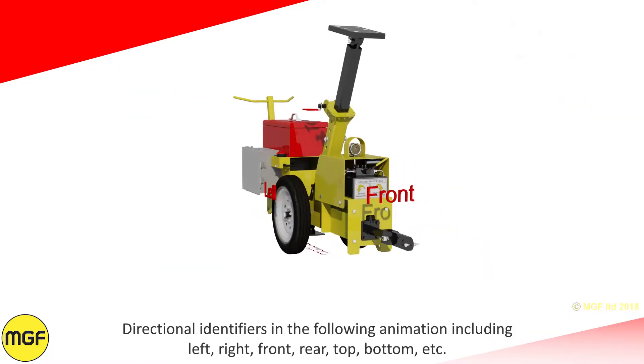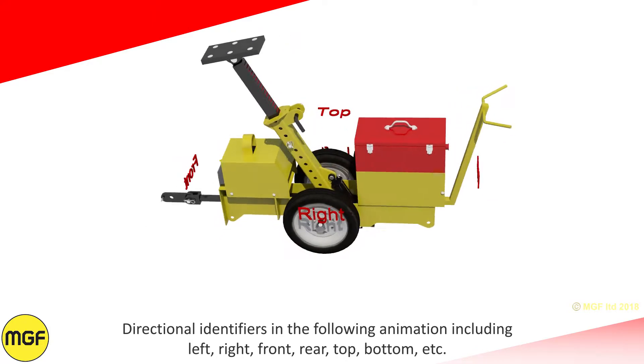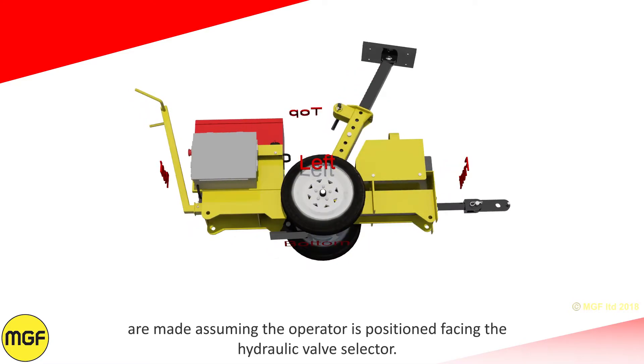Directional identifiers in the following animation — including left, right, front, rear, top, and bottom — are made assuming the operator is positioned facing the hydraulic valve selector.